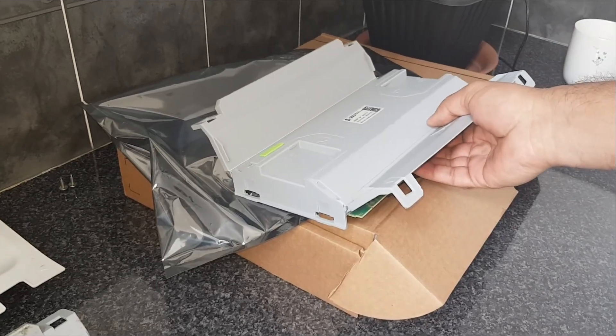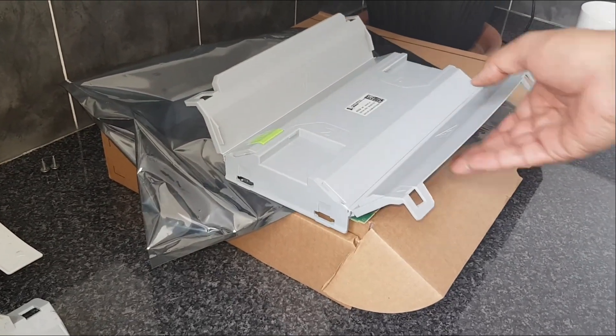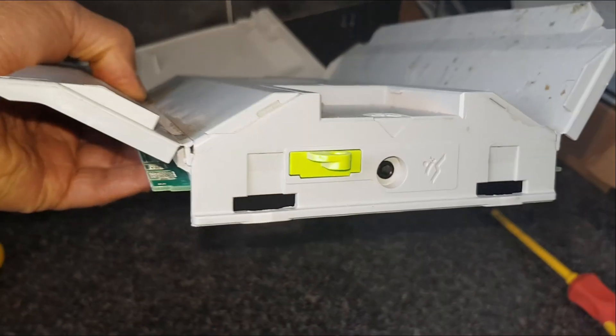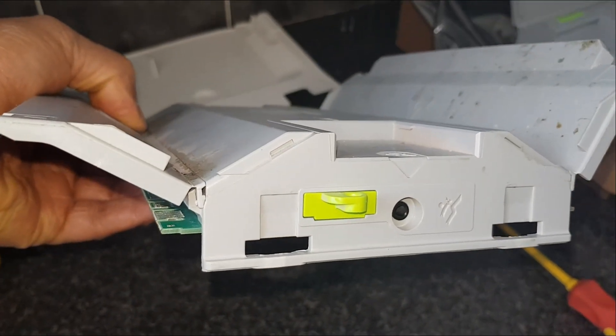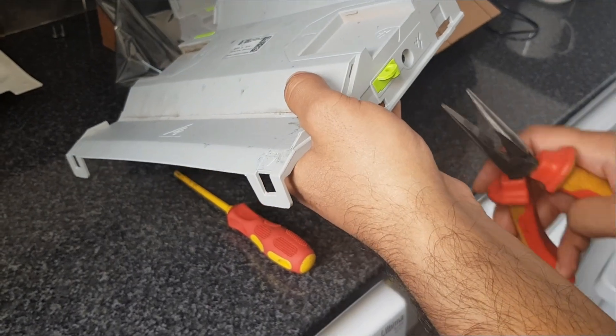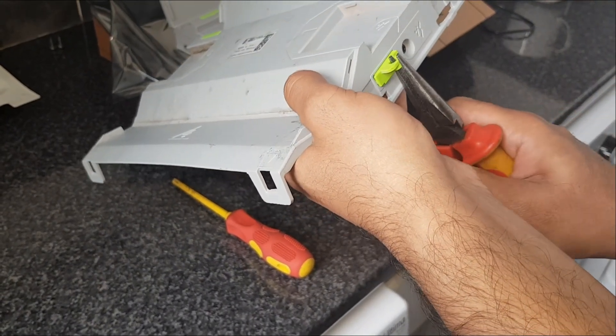Before you do that, stop — we're going to take that component out of there first. That's it — we'll put it back into the new one. We're just going to lever that out, slide it through the hole, and leave it there.